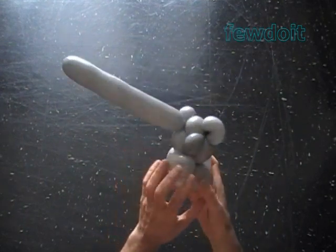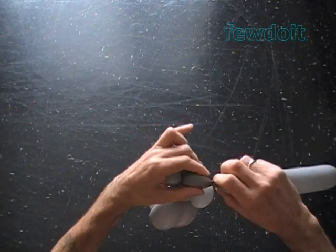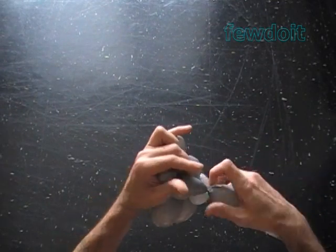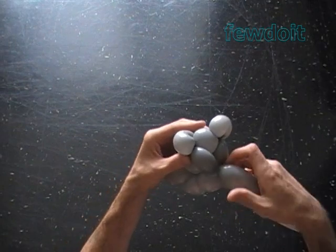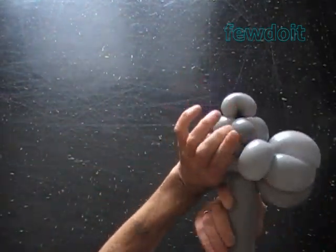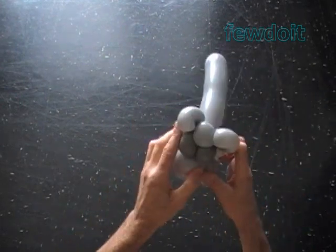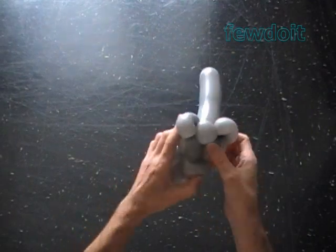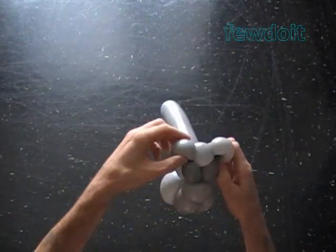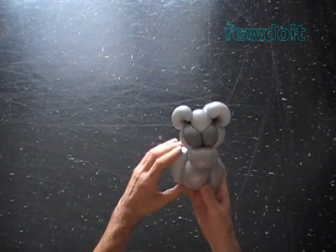Bring the rest of the balloon to the front side of the head. Twist the eleventh very soft about 1 inch bubble. Lock both ends of the chain of the last two bubbles in one lock twist. Bring the rest of the balloon on the back side of the head. Fix all bubbles in proper positions. Congratulations! We have made the bulldog head.